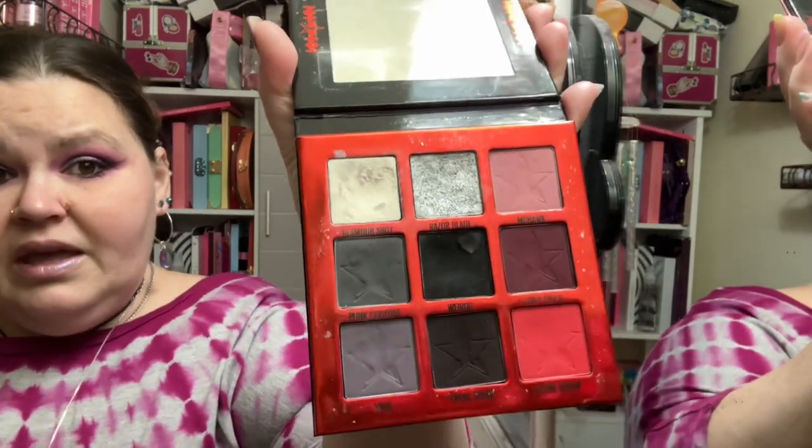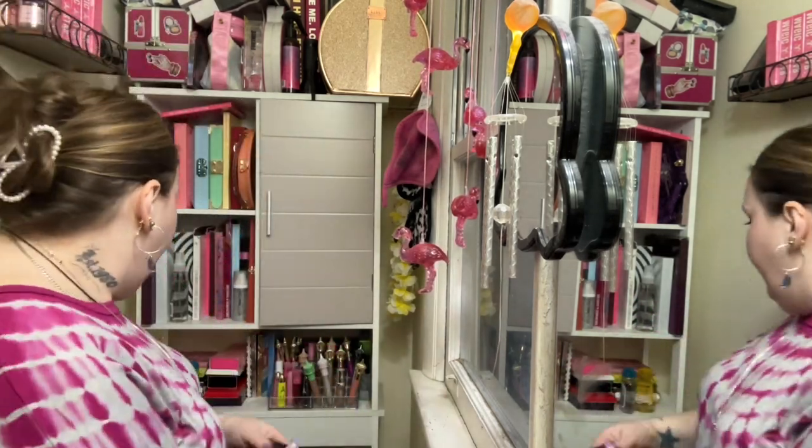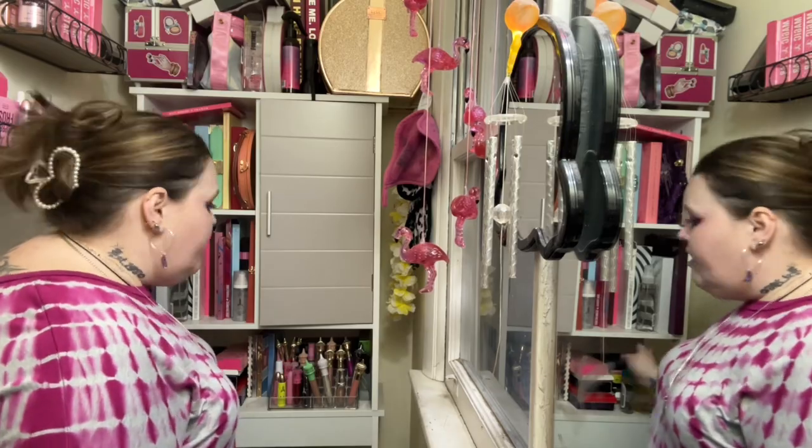I also used my Weirdo palette — I used Razor Blade and Weirdo. I also used 1985 because I laid that down first and then put Razor Blade on top. The black is of course for everything else. Those are all the colors I used for today.